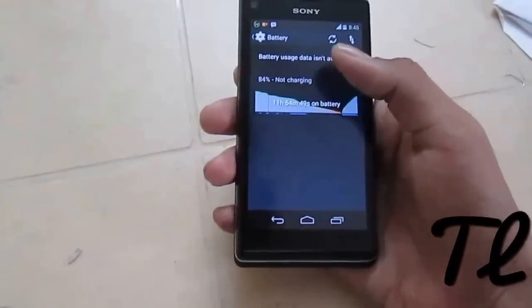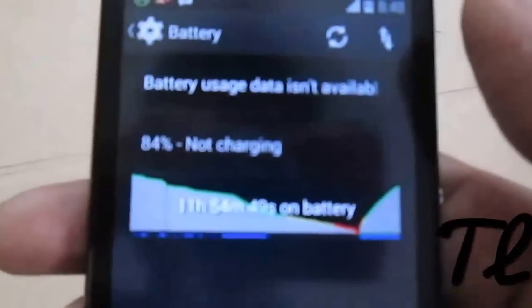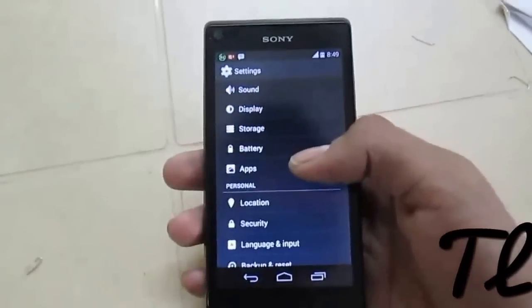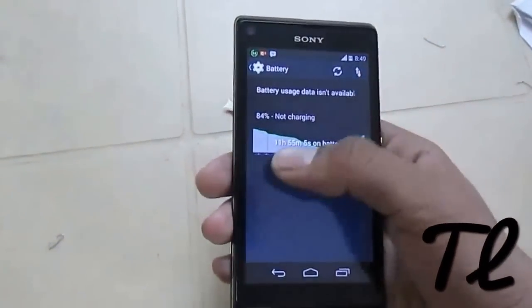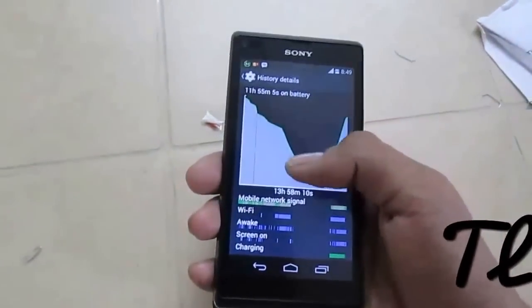The battery stats don't work — as you can see here, battery usage data isn't available. It's also a minor bug and can be fixed soon. The battery drain is significant; the phone will only last around 10 hours, as you can see — I have charged it recently and it's lasting only about 10 hours before going to low battery mode.